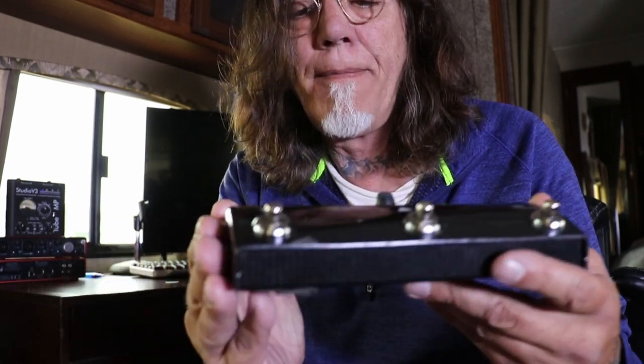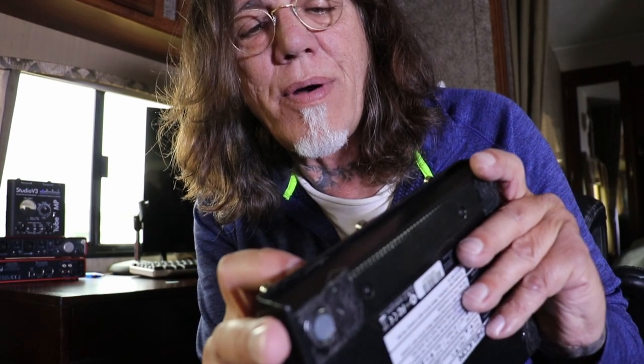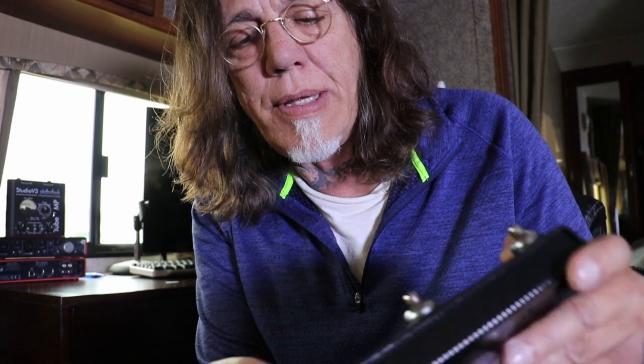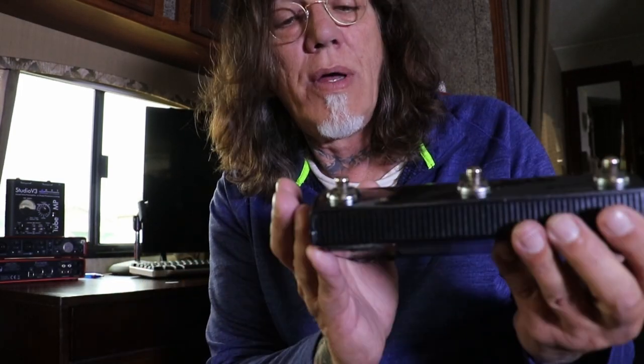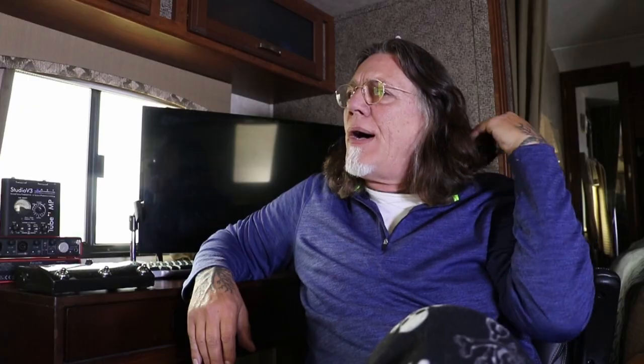If it's by TC Helicon you're fine, you're safe. The reason I like this one specifically — this is the first one I bought, you can see it's chipped there, looks like the powder coating — it's all metal, a very strong box. I can't even tell you how many gigs I've done with this — hundreds, over four years — and it's still working great.